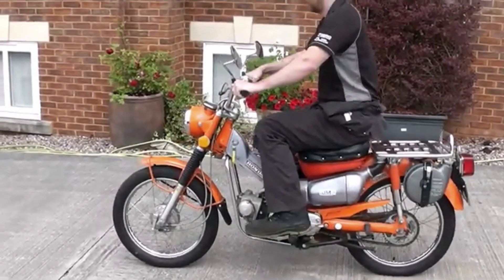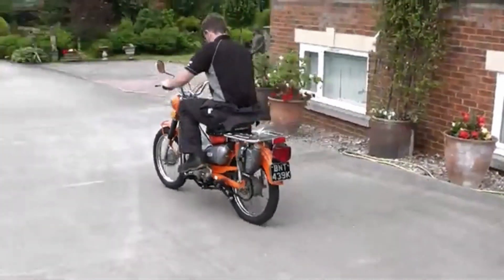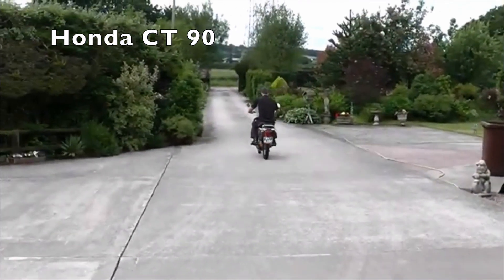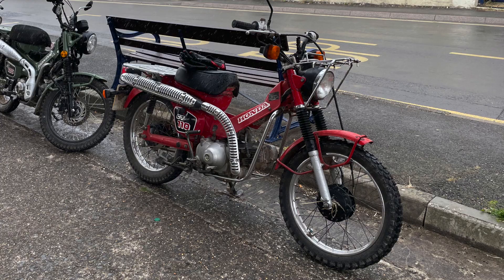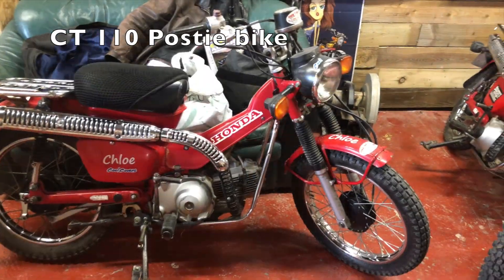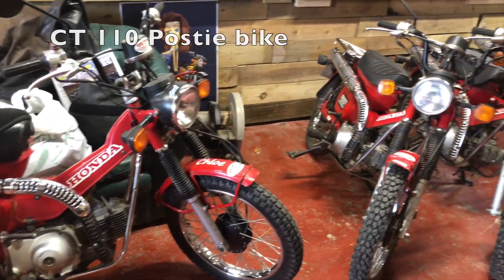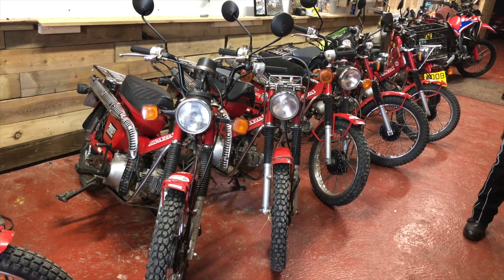The CT125 can trace its family roots all the way back to 1964, and a range of trail bikes which were developed from the original Cub, built by Honda during this period. They started out as 50, then grew to 70, 90cc's and eventually out to 110. The 110 being a very popular bike with the Australian Postal Service.